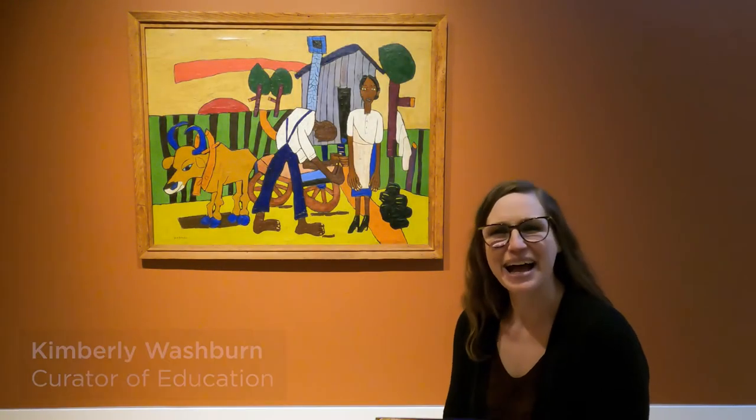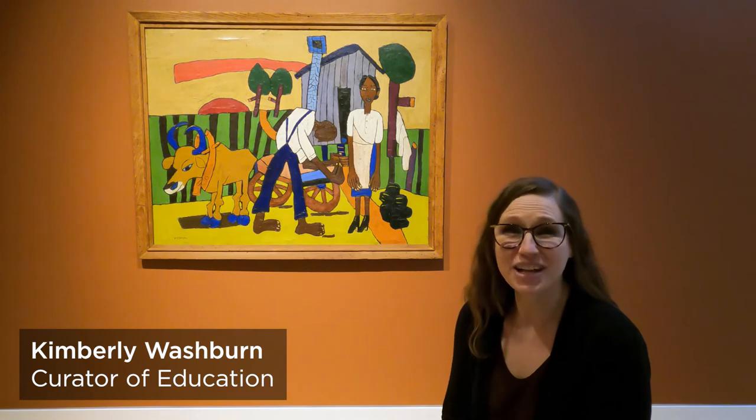Good morning, boys and girls. I'm Miss Kim. Welcome to Mornings at the Museum.